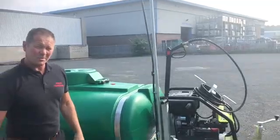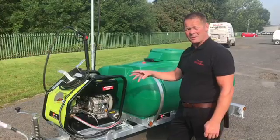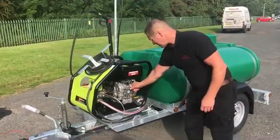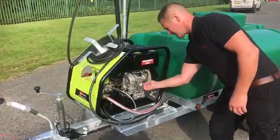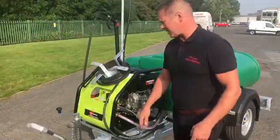Let's fire it up and see it working. Today's conditions — absolutely no wind — so let's see how it goes. Same starting procedure: turn your control knob, and then just follow it up and away we go.